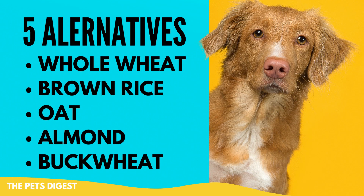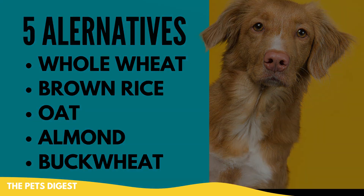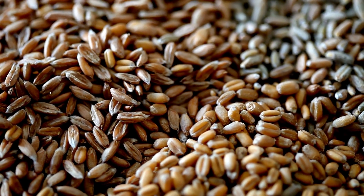So here are some alternatives if you need to use flour in your recipes: whole wheat, brown rice flour, oat flour, almond flour, and buckwheat — as long as your dog does not have any allergies to these things.